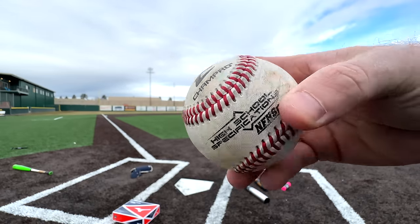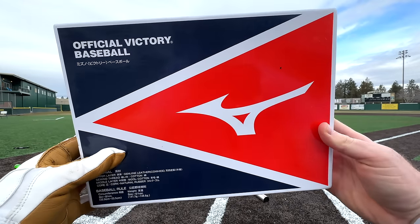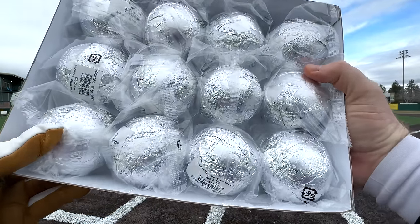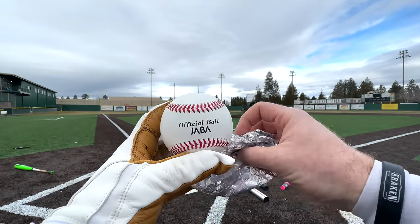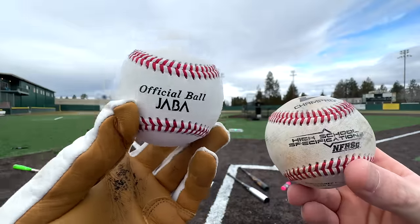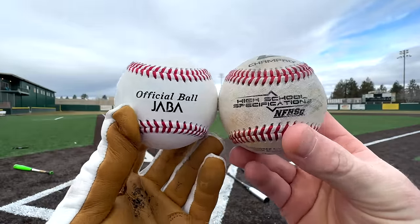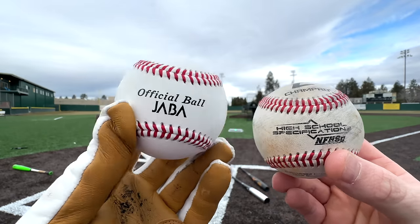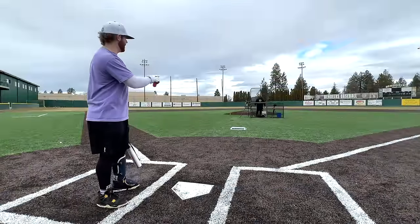We're starting out with an American high school baseball — the NFHS stamp right there, Champro balls we typically use. We had to pull some strings, but we got the official Mizuno Victory high school baseball. Look at how these come packaged — wrapped in aluminum foil, possibly for humidity control. The JABA ball is technically slightly smaller and a tiny bit lighter than its American counterpart. Whether they're harder or fly better, the Rapsodo will tell us.